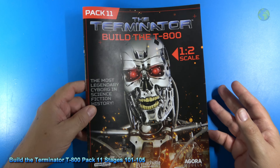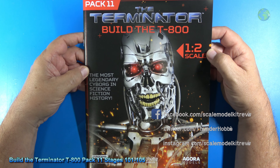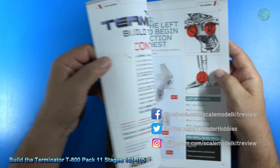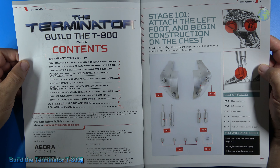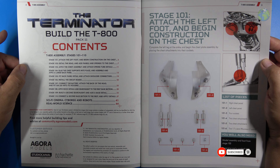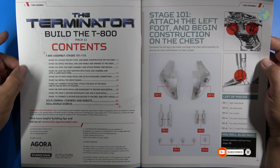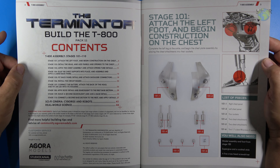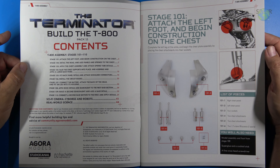Let's look at the magazine for pack 11 for the Terminator build — the T-800 in half scale. Ten stages did arrive: stage 101 through stage 110. Now, this video is just going to comprise of stage 101 through 105. I'm just going to do five stages here, because there's a lot to do here, and I want to spare you a very long video.